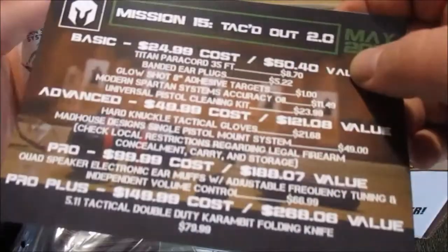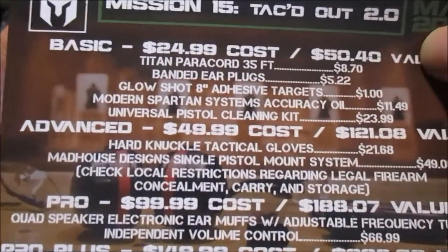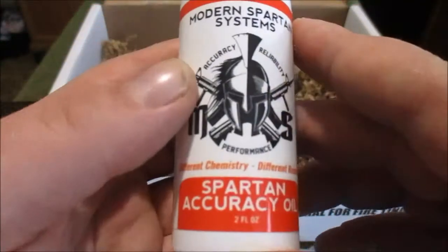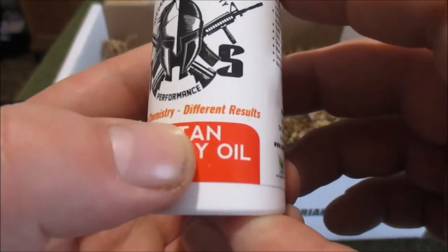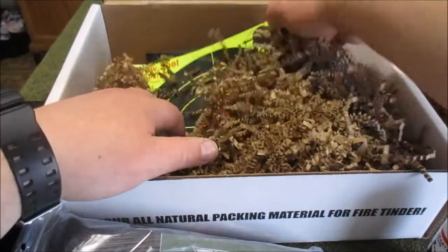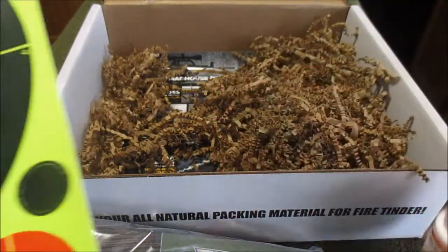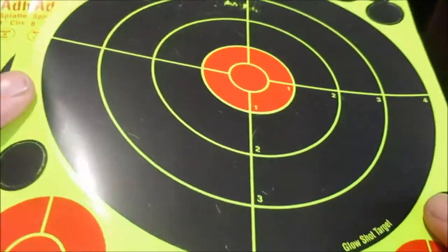Modern Spartan Systems accuracy oil — I guess it's just their type of cleaning oil with different chemistry and different results: accuracy and reliability. That's pretty cool, just some gun cleaning oil. I've always just used Rem Oil, but nice to have a different kind to actually give a try.